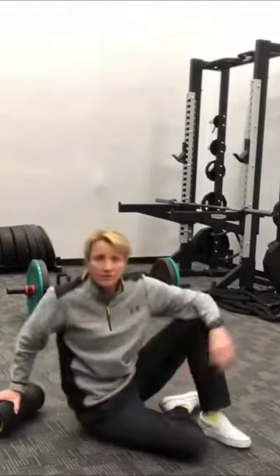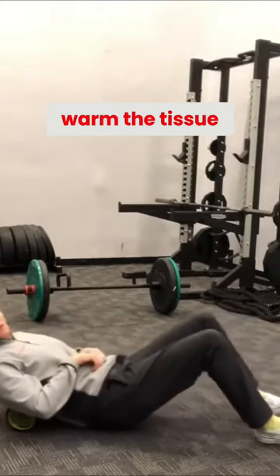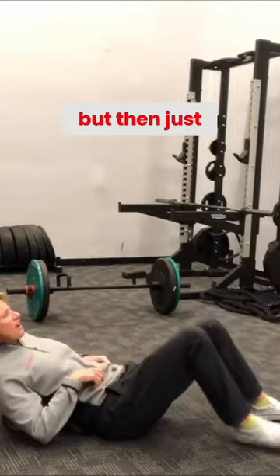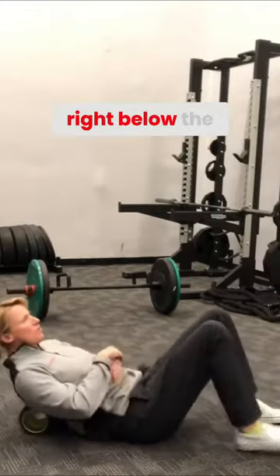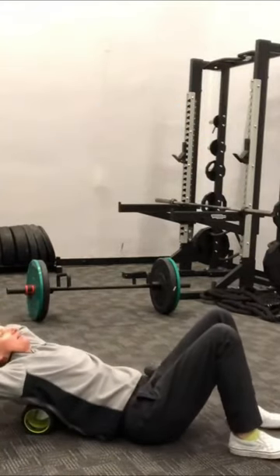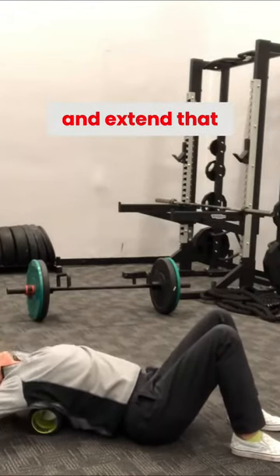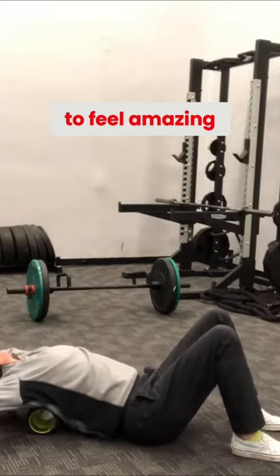I do like to warm the tissue up a little bit by just rolling back and forth, but then just find that happy place in the thoracic spine right below the shoulder blades, put the hands behind the back or behind the neck, and just go ahead and extend that spine — and that should start to feel amazing.